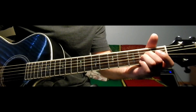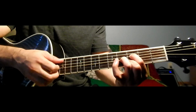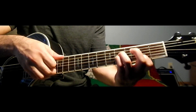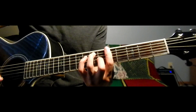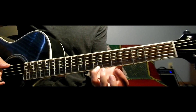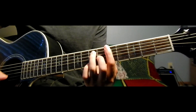The first chord is an A sus — we're going to this shape. Then we're going to an A7, and with your last finger you just want to hammer on to the first string on the 7th fret. Just give it two strums and hammer on.